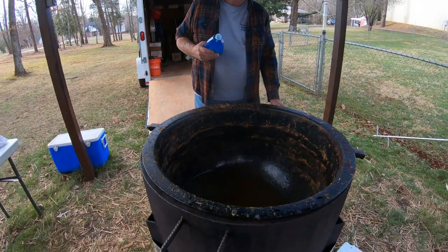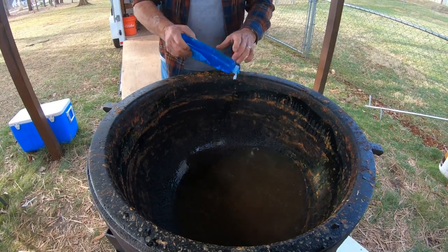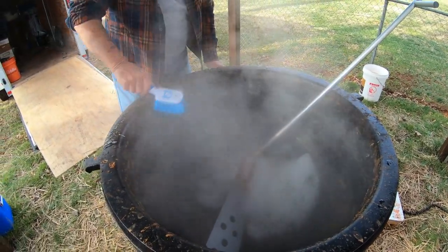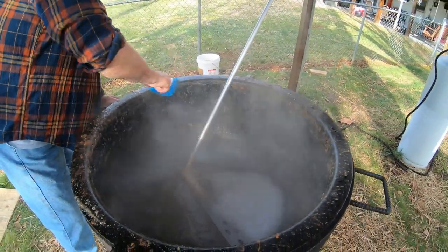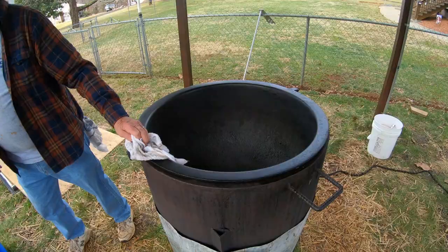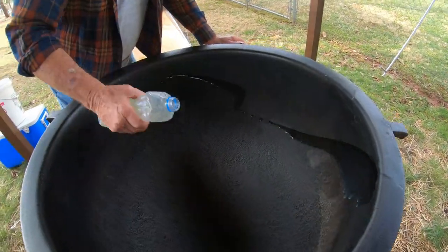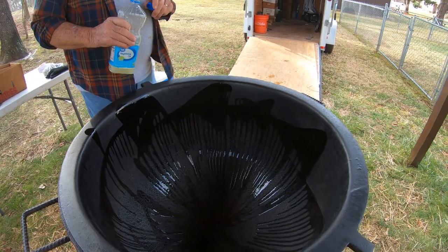Now we've finished dipping all the stew out. It's time to clean the pot. What we do is put water in there and some dish detergent, then we'll heat it up, take some brushes, and start scrubbing. This is how we clean up the pot and the paddle — take hot soapy water, just take a brush and start scrubbing all the way around until it gets good and clean. Then we take the water and throw it out, and then we've got to oil it up so it won't rust. We put a little oil in it and wipe it around so it's all covered good.